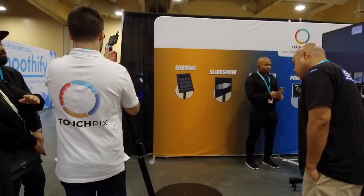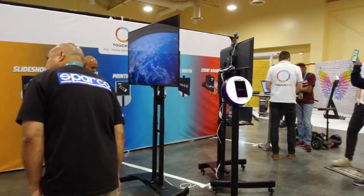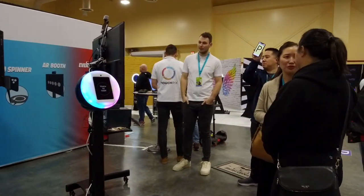Hi, I'm Martin from TouchFix. We're an iOS-based app, so you can use it on an iPhone, iPad, and we also have some exciting features.